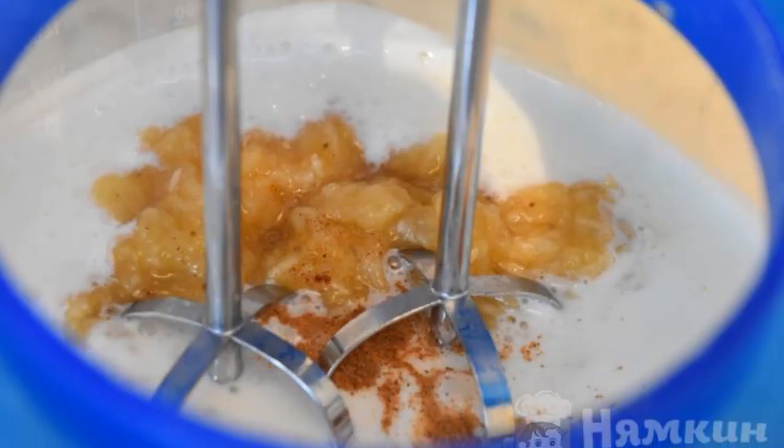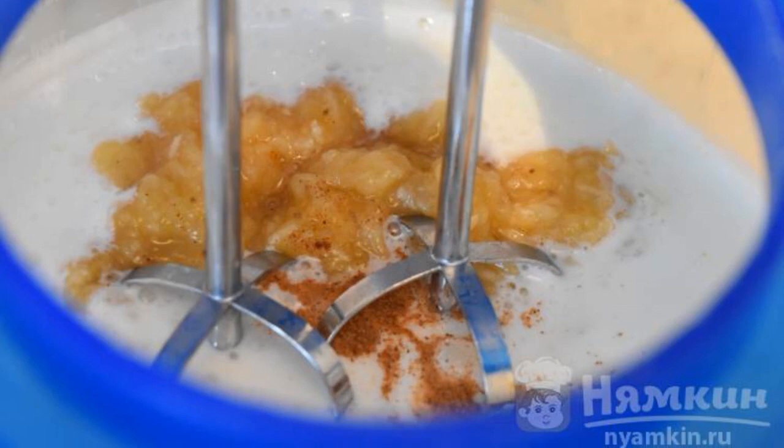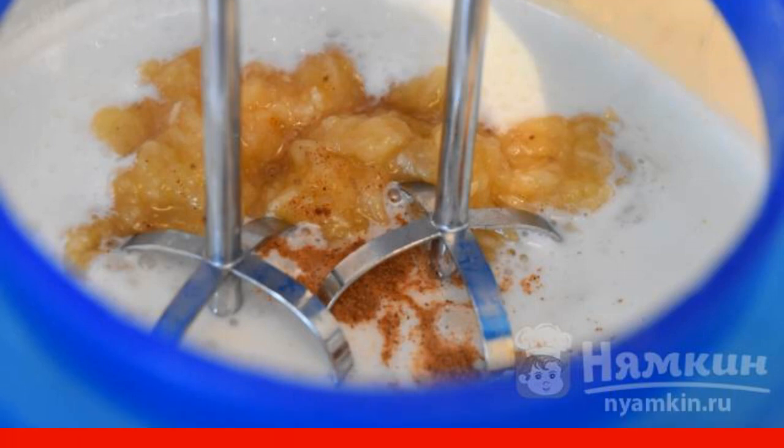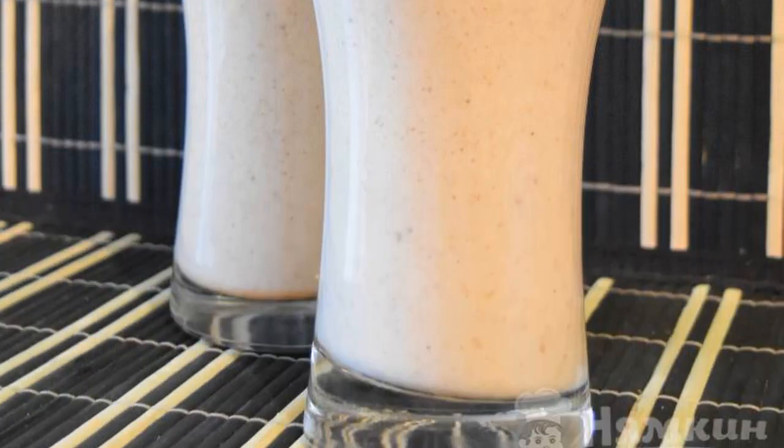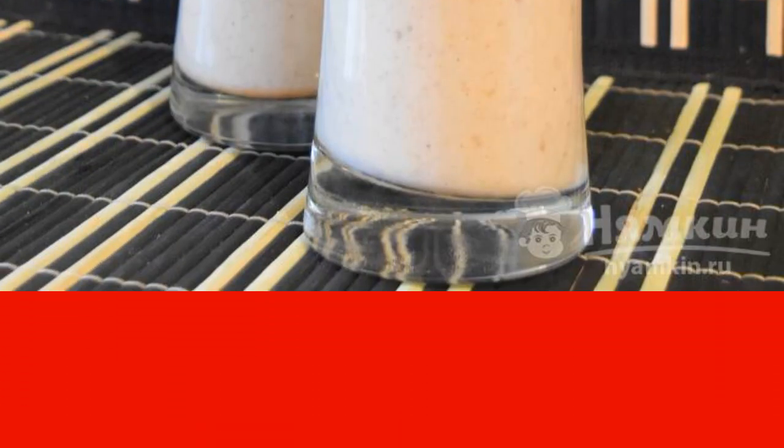Put the whole banana mass in a bowl for a mixer and beat thoroughly for about 1 to 2 minutes. When the cocktail is ready, pour the mass into glasses and serve it to guests or household members. Fast, tasty, healthy, and satisfying. Enjoy your meal.